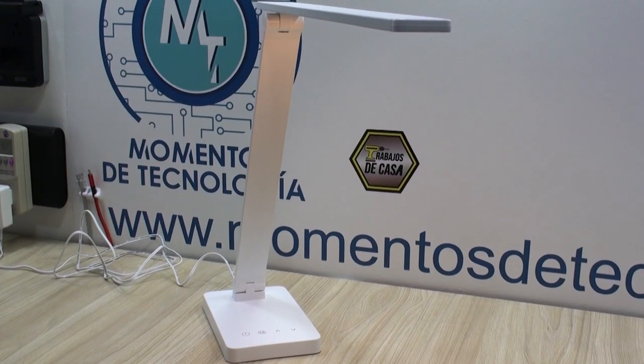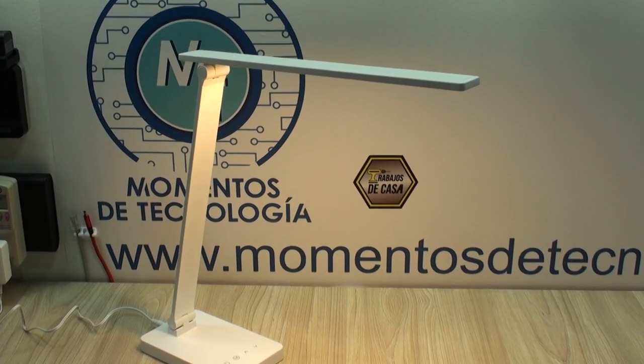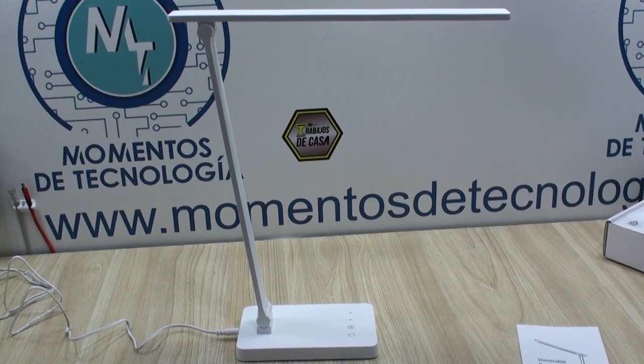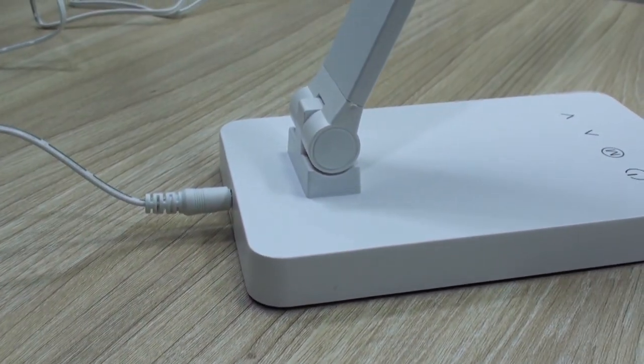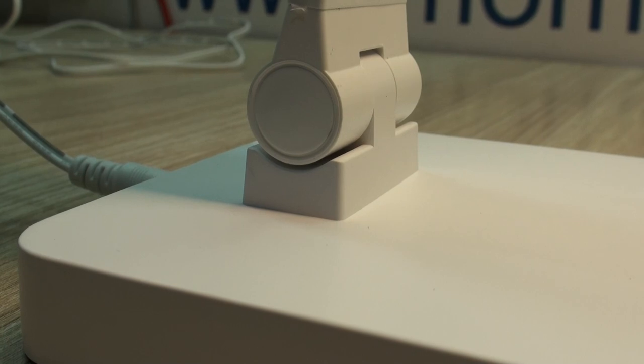Overall, this dimmable LED desk lamp has a solid quality build, with a minimalistic design and very useful features, and is probably more than what you would need at your desk. The only downside is that it doesn't turn back on with a smart plug as we mentioned, but that situation may not apply to you. Thanks for watching.